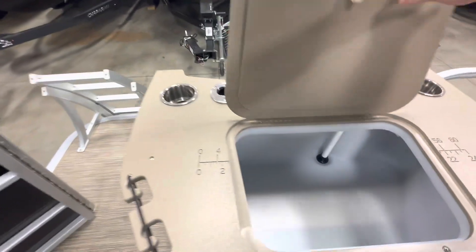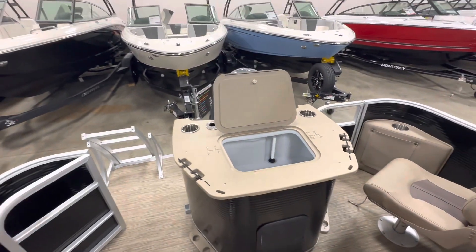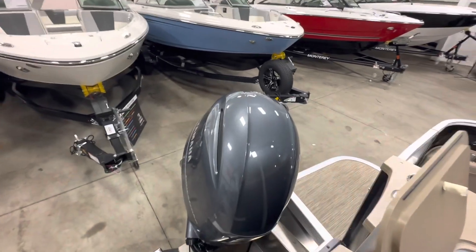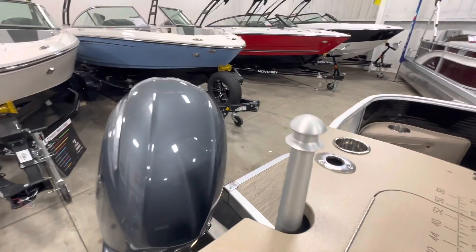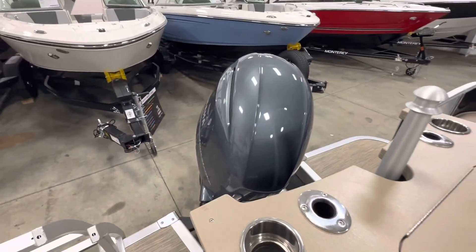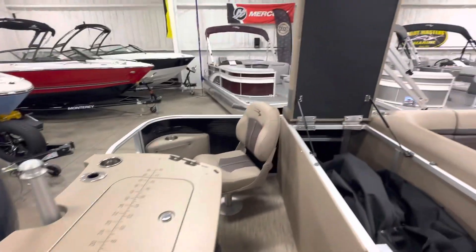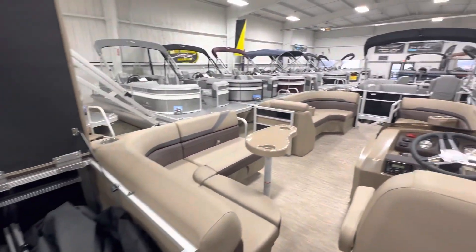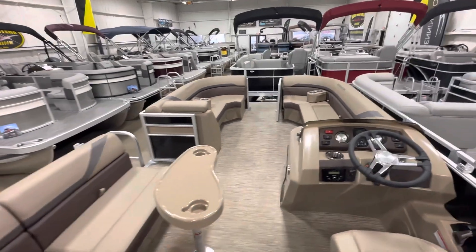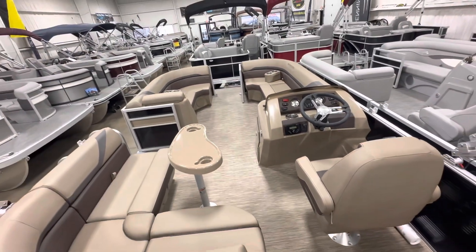For all your little Gatorades and juice boxes and everything, because again this is a family fun boat. You could fish, you can tube, you could ski — because you have the nice beautiful ski pylon right there. Oh yes, and you have your cup holders for your Gatorade and your rod holders. Oh, this boat is just so family friendly, I just can't wait to see my family on it one day!